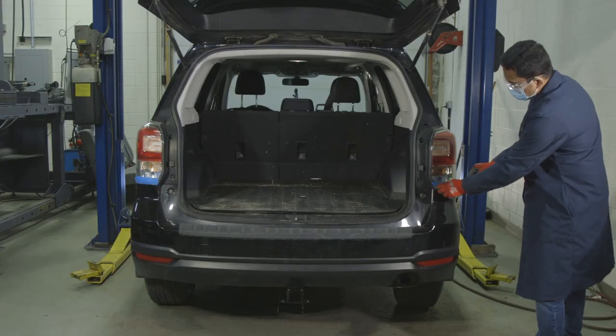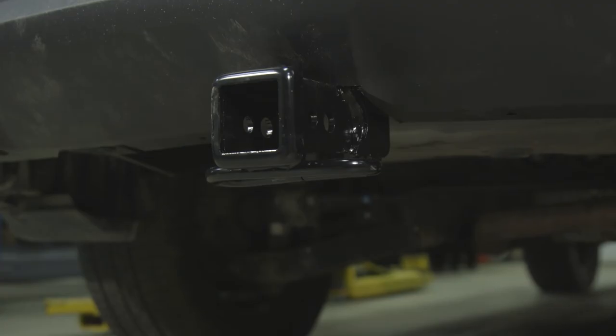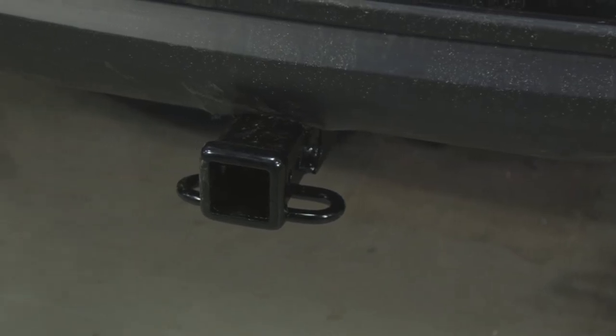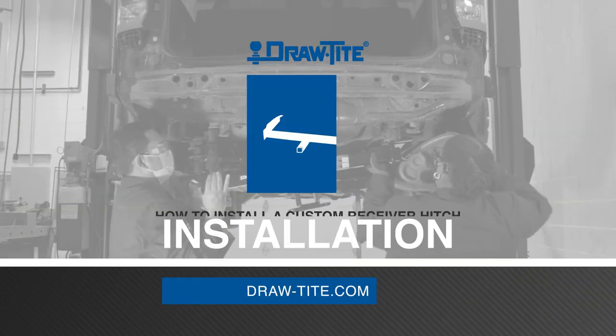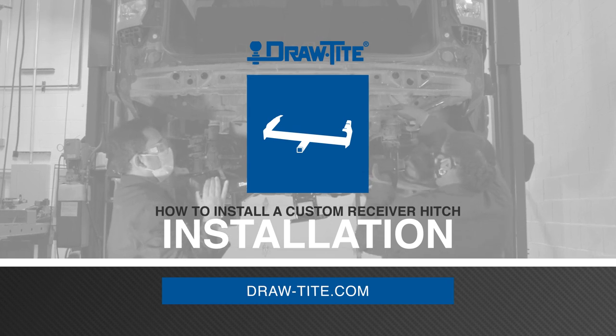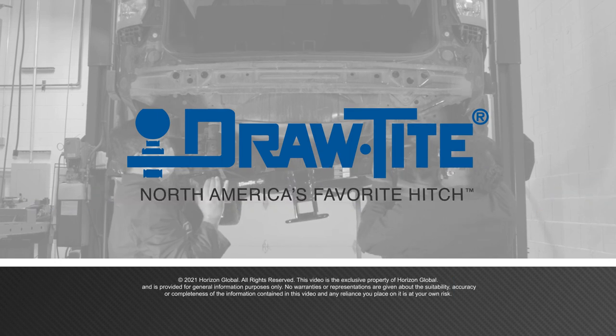At this point, you can lower the vehicle and remove the masking tape, and you're done! This concludes the installation for a Draw-Tite custom trailer hitch on this 2017 Subaru Forester, part number 76182. For more information on this and other great Draw-Tite products, visit draw-tite.com.